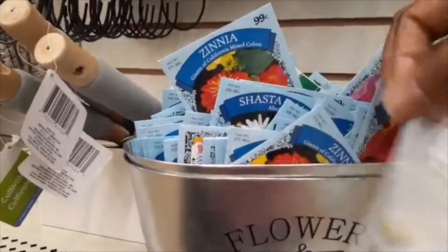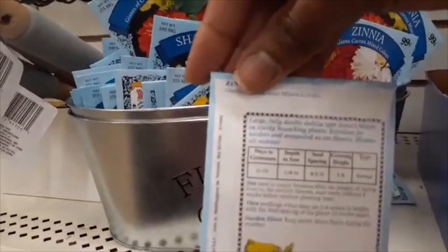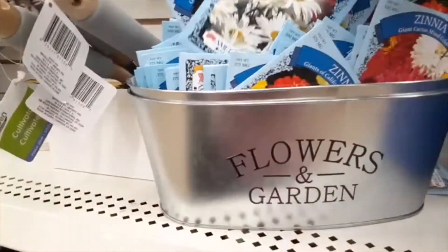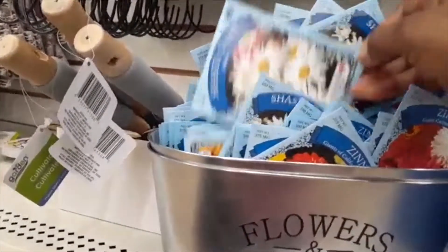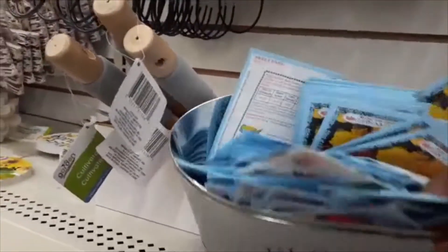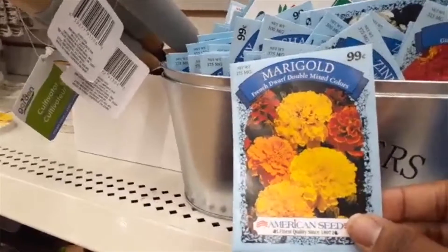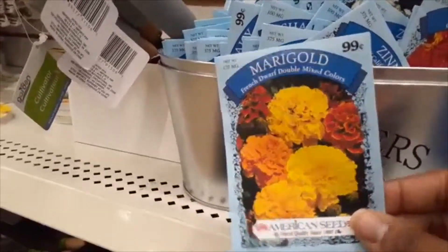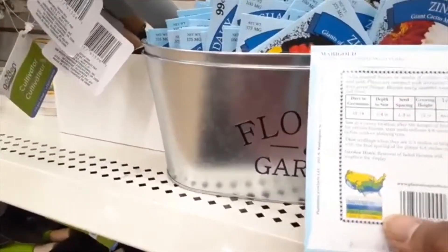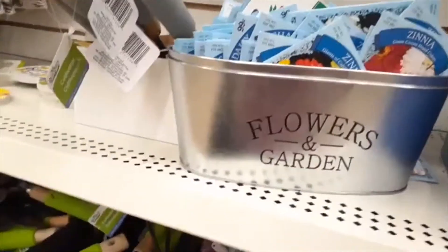I know zinnias are very popular — they're so colorful, they grow really large, and they're easy to take care of. Those daisies are pretty. But what I really need are marigolds to keep the pests away from my tomatoes. And wouldn't you know it, they have marigold seeds. Even though the price on these seed packets is 99 cents, they are actually 25 cents each. I'm just checking the back to see what the recommended planting time is for my zone. Those are a great buy.